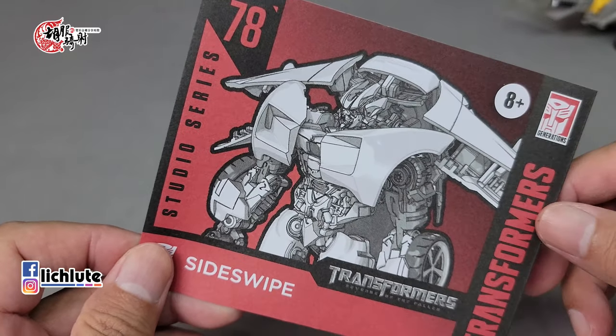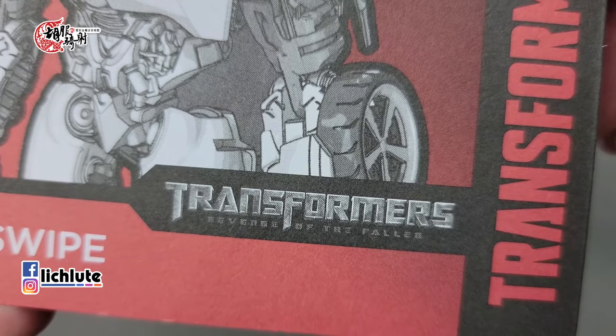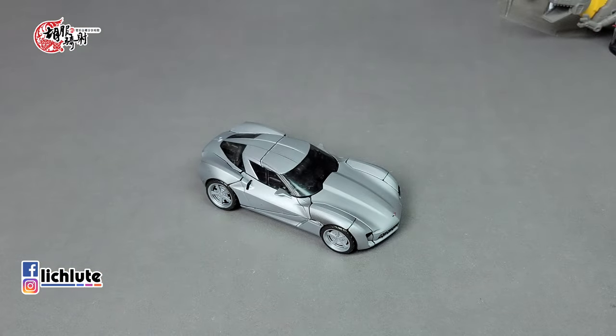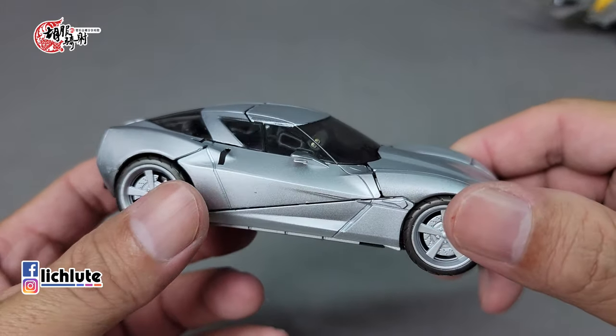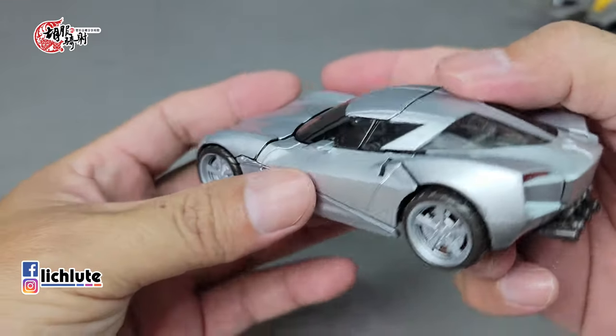欢迎各位再次收看虎夫机车的变形机缸分享时间，这是我们第1427集。今天我们把镜头拉到工作室系列Studio Series，编号78号，Size Y。它使用了变形金刚《堕落者复仇》ROTF第二级的模具，所以它是一个有车顶盖的设计。当时我记得它叫什么百年黄雕鱼之类的概念车，那这种车型后来到底有没有量产呢？